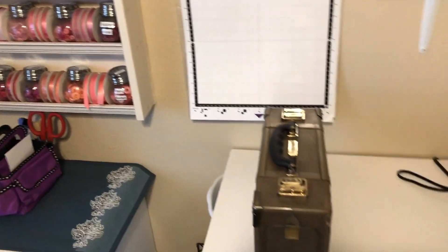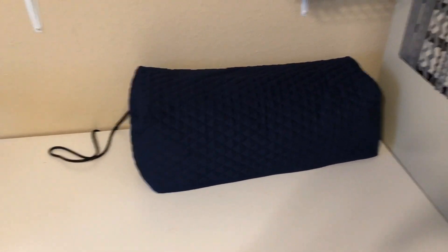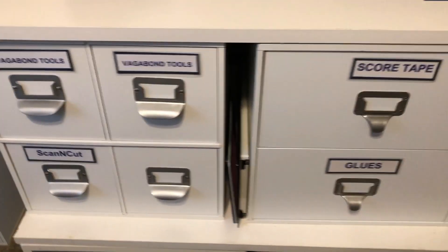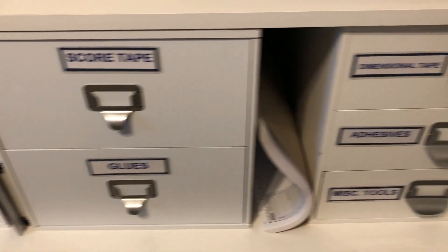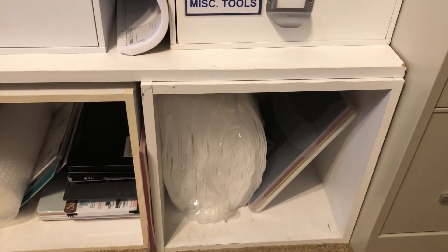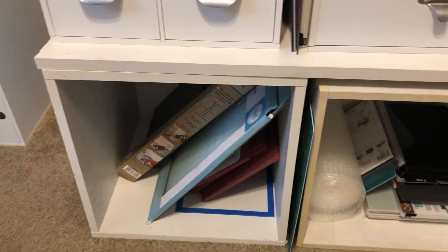Then we move over to my cutting area where I have my Brother Scan and Cut under cover, my Vennibond tool, and some drawers that go with that. I also store my adhesives over here — my score tape, glues, dimensional tape, other adhesives, and some miscellaneous tools. Down there is my 12 by 12 paper, some foam, some bubble wrap, and some other tools.